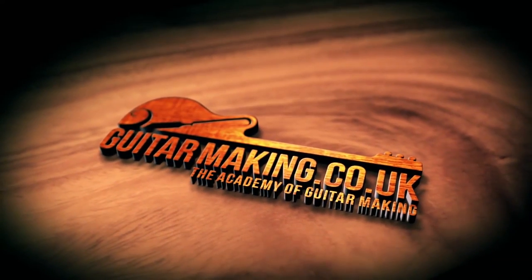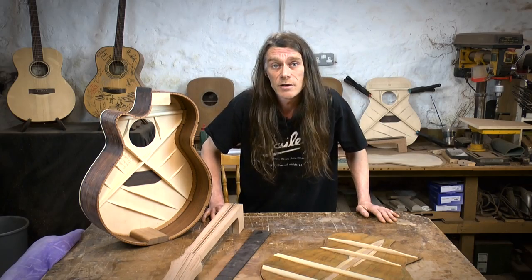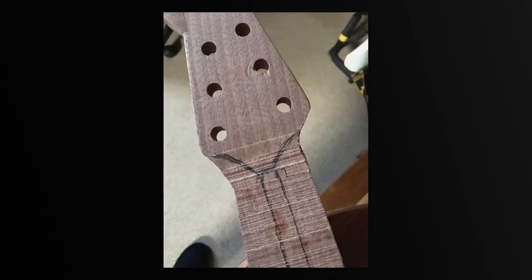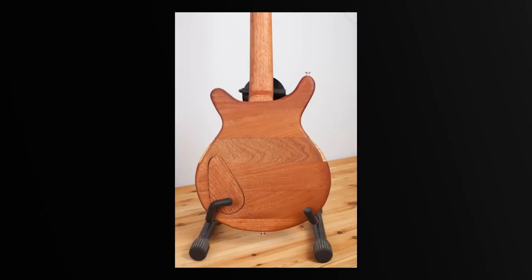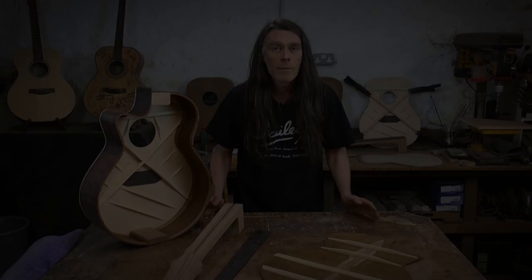Online I've got over 300 students from more than 18 countries. It's turned into a guitar making revolution. My inbox is now flooded with amazing pictures of students building their instruments at home, proving that it can be done.